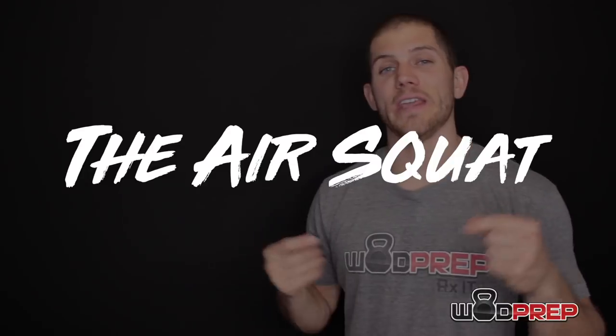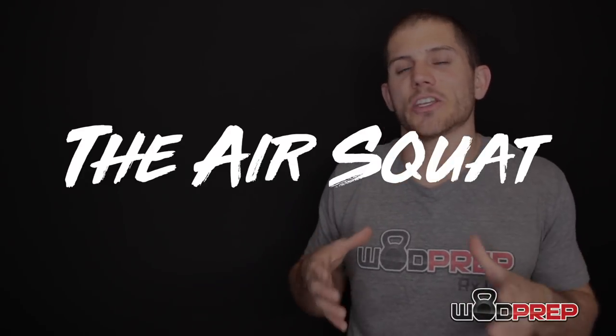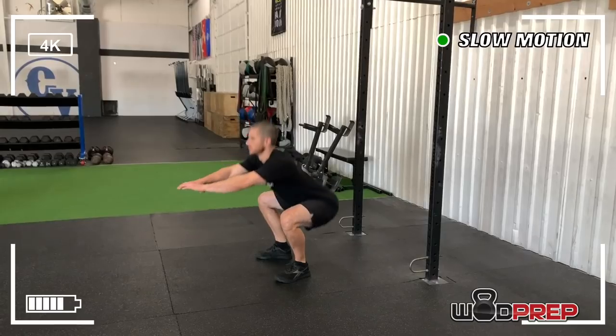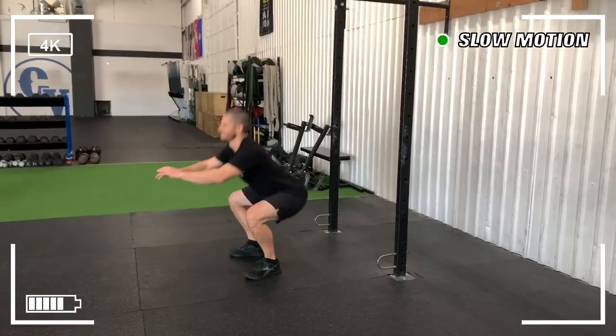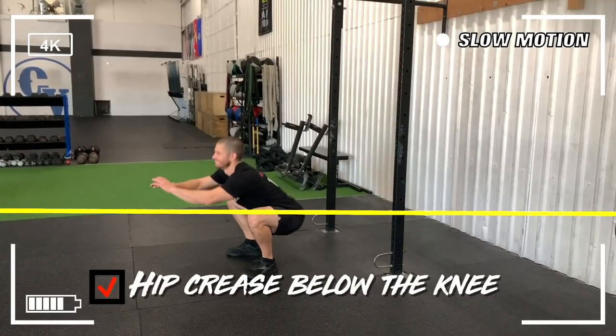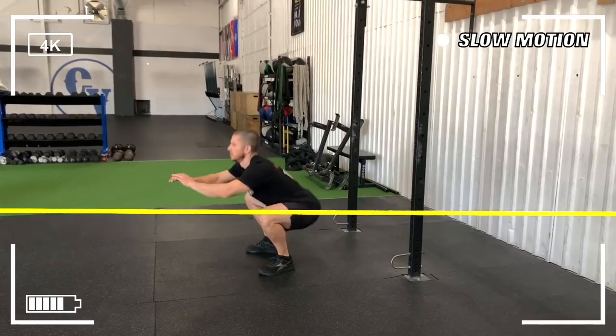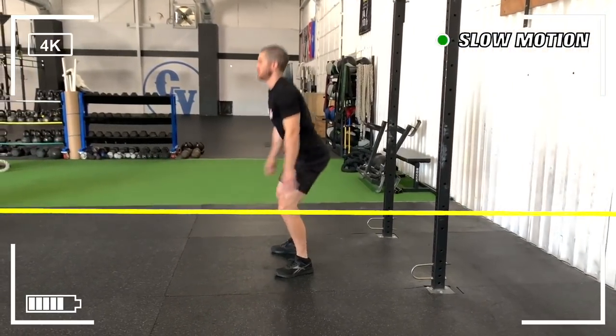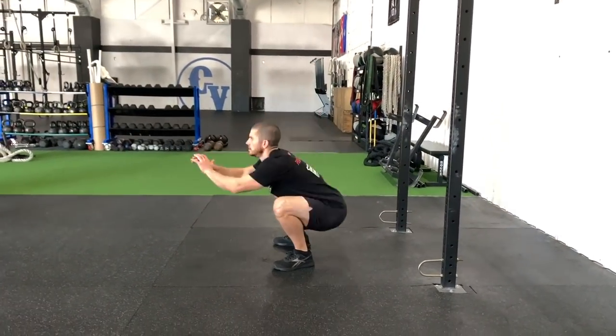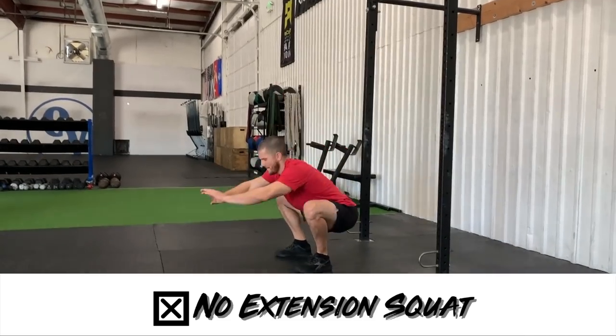Last but not least, we have the air squat. This is probably the easiest part of the workout, although you will start to feel a solid leg burn by the end. The standards for the air squat are pretty simple: start with hips fully locked out and knees extended, lower yourself so that your hip crease is below the top of the knee — below parallel — and then finish the movement by standing all the way up. It's such a simple movement, but a lot of people mess it up.